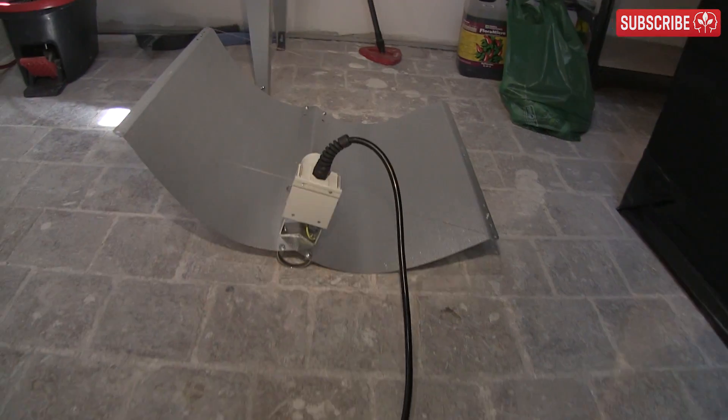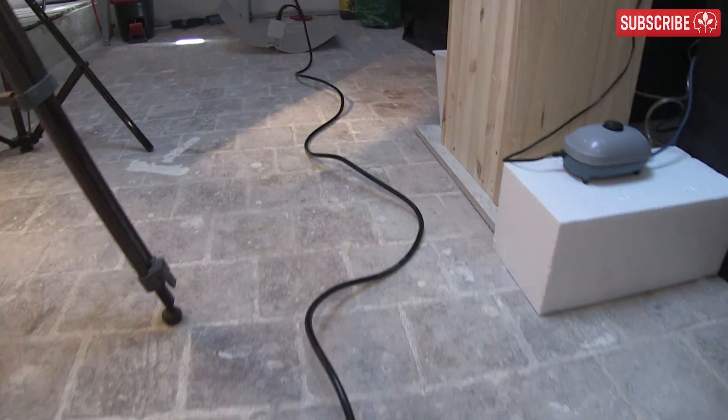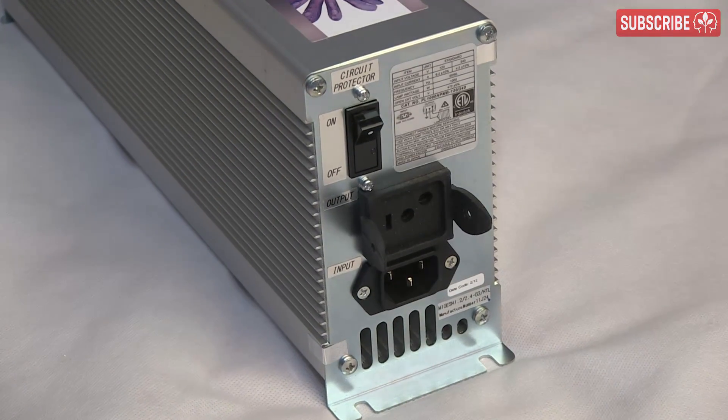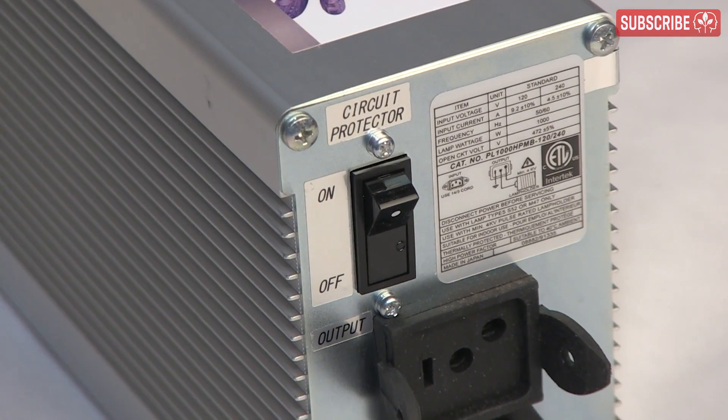Number five: cabling. I'm talking about the cable between the light and the ballast. Sometimes the standard six-foot cable between your ballast and grow light won't suffice — pay a little extra for 12 feet instead. Number six: circuit breakers and mechanisms to avoid hot re-strikes. A circuit breaker should ideally be built into the e-ballast and be smart enough to automatically wait before re-striking a lamp that's just gone off, perhaps due to a power cut, to avoid damage.